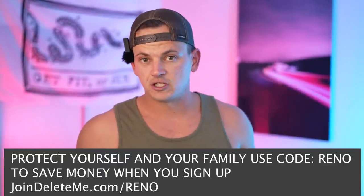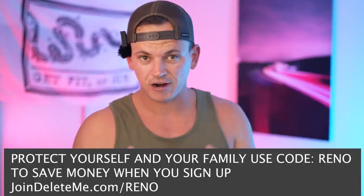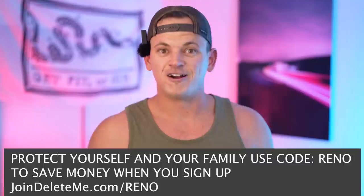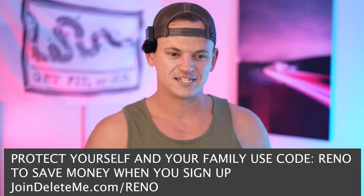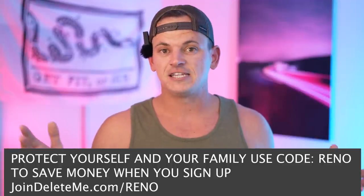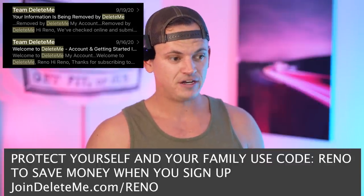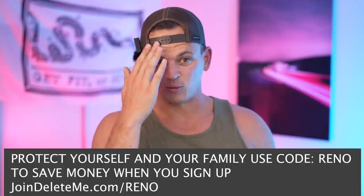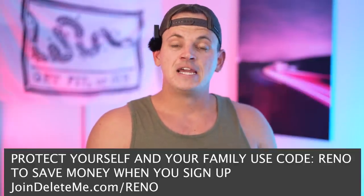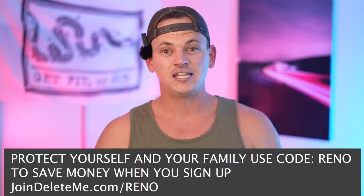Before we get into the video, we have to say thank you to the sponsor of today's channel, which is DeleteMe. DeleteMe is a service that goes online and monitors the internet for all your personal private information like your name, address, phone number, your kids' names, your family's name, where you work. All that stuff is one Google search away from getting doxxed on Twitter — or I guess we call it X now. DeleteMe does the hard work for you by constantly monitoring the internet and removing your information from easily accessible sources. I've been paying for this service for three years before they sponsored me, because someone saw one of my videos, had good intentions, but called me while I was at dinner with my wife. If a good person could get my information that easy, a bad person could also do it. It's saved me nearly 30 hours every two months of searching and removing my information.